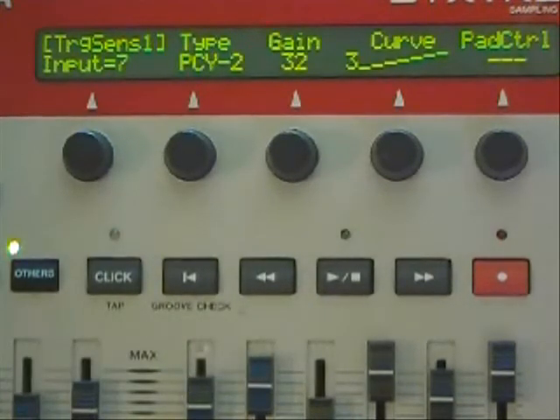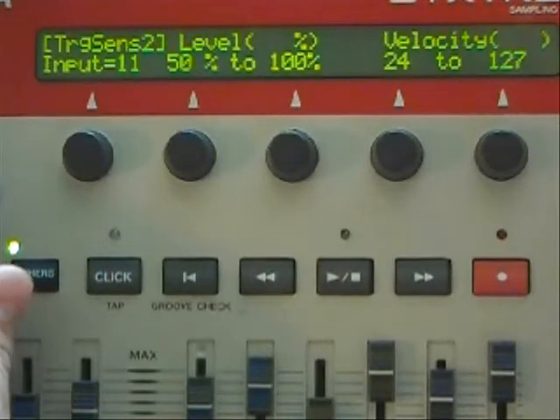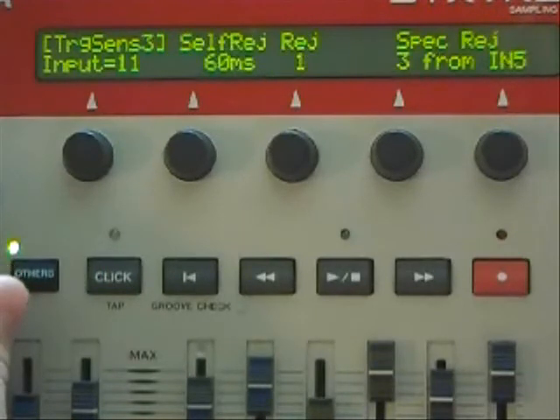I also have just a single zone 10-inch splash on here. The single zone cymbals are set to PCY1, the gain on this one is 32 with a velocity curve of 3. The level is again at 50 to 100, velocity 24 to 127. Self-rejection 60 milliseconds, rejection 1, specific rejection is 3 from input 5 — again that's a factory setting, that's a setting I did not need to mess with.